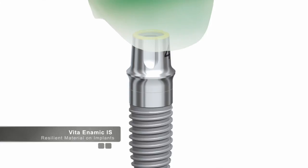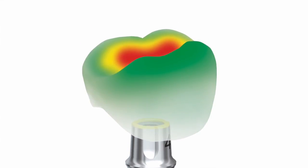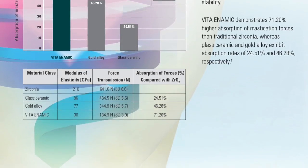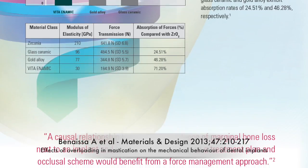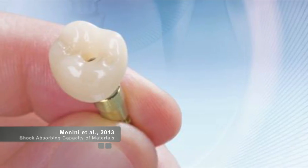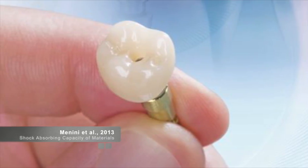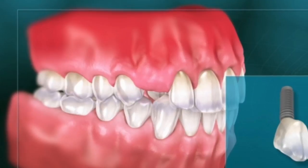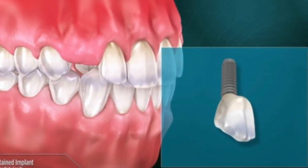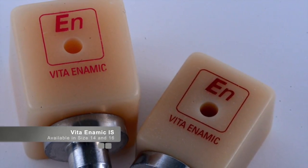Biomimetics is a term used to describe restoring decayed or damaged teeth to the strength and function of natural teeth. Studies have shown that implant-supported crowns restored with Enamic absorb 71% more mastication forces than crowns supported with a harder material like zirconia. Studies also demonstrate that Enamic has a higher force absorption than either glass ceramic or gold alloy restorations. A study by Menini's group showed that occlusal load is a crucial factor affecting dental implant healing phase and the long-term survival and success of dental implants. The literature supports the fact that a more resilient material might be indicated for use on top of implants.